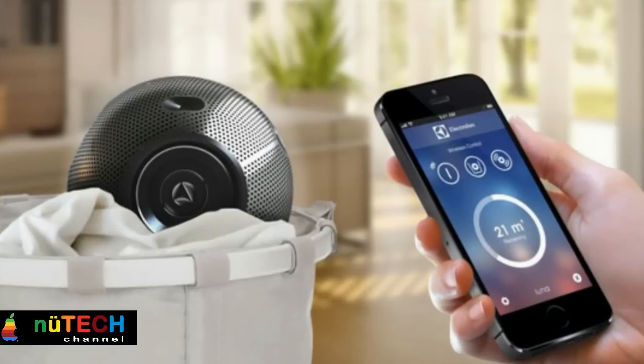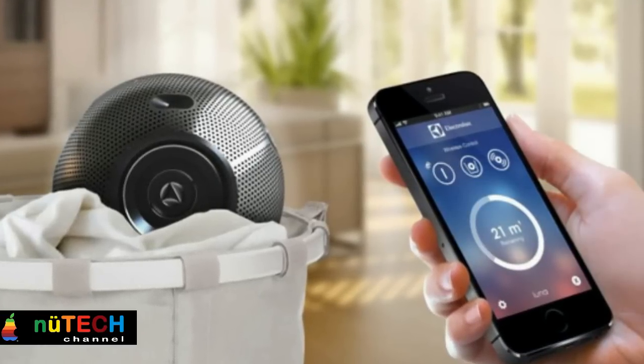Finally, Luna blows hot air to eliminate any residual damp left in the fibers.